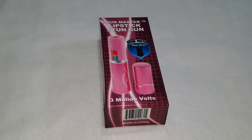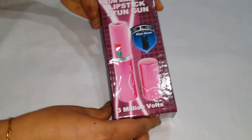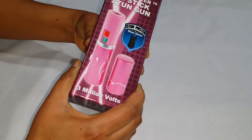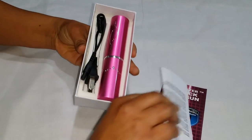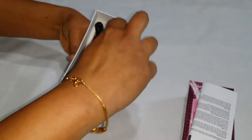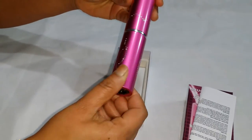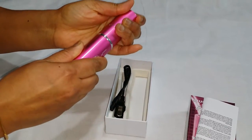Hi, today I would like to show you the lipstick stun gun — basically this is the Stun Master lipstick stun gun. It has 3 million volts. Let's see what's inside. It looks like a really cool piece with a lot of gems embedded. This looks pretty nice, though I feel it's a little bit big.